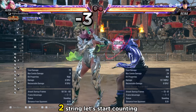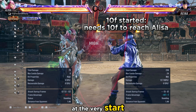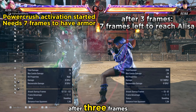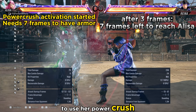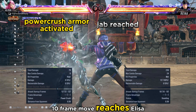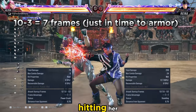After her 1-2 string, let's start counting the frames. At the very start, Reina will start to activate her 10-frame move. After 3 frames, Reina only needs 7 more to activate her jab, while Elisa is just starting to use her Power Crush. After 10 frames, Reina's 10-frame move reaches Elisa, and at the same time Elisa's Power Crush is activated, therefore absorbing Reina's jabs and hitting her.